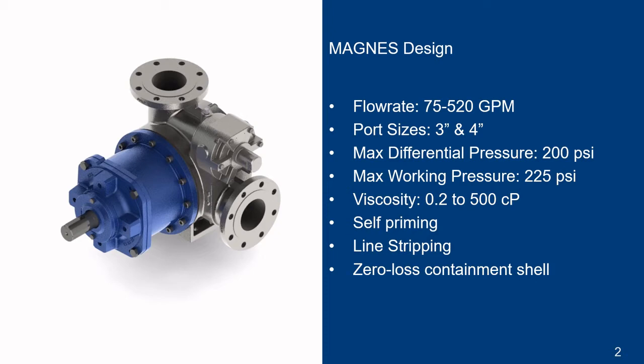One of the huge advantages of the Magnus pump is the ability to dry run. This can be encountered during expected cases like self-priming or line stripping. It can also occur in unexpected cases due to system upset conditions or operator error.